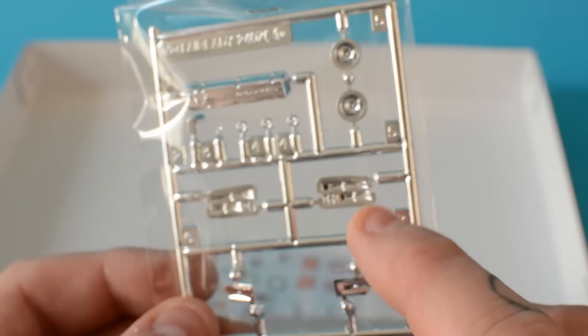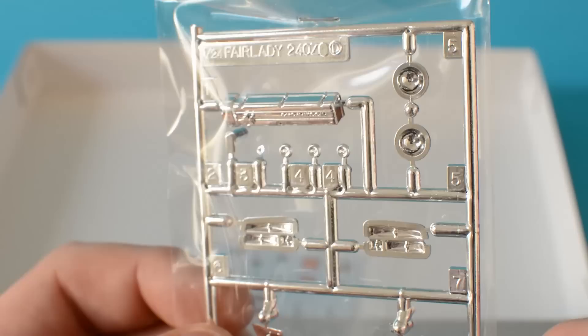You've also got some chrome parts as well. This is for the L24 engine. Now very similar engines — you've got the manifold there, the fan, the carburetor as well, a little radiator, engine block, etc. And then you've got an exhaust as well, some more little bits and the chrome parts that you get. You've got the engine head and you've also got the backings for the 240Z as well.